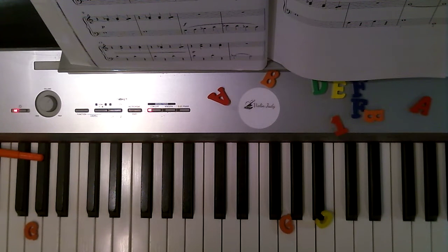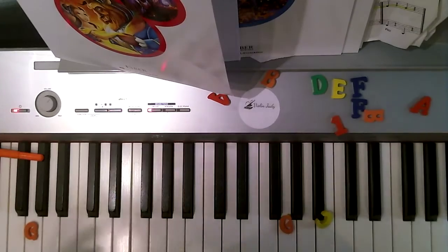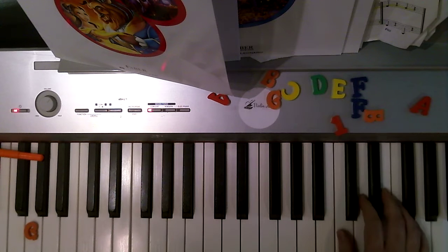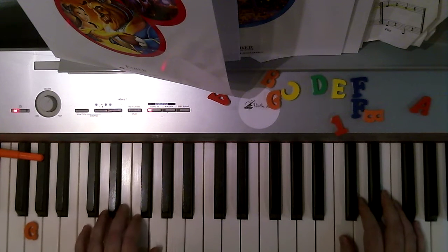Hi, it's me, your piano teacher, Violin Judy, and here is a practice video for Clair de la Lune in our Suzuki book. This is right hand one on high C, and left hand five on low C.